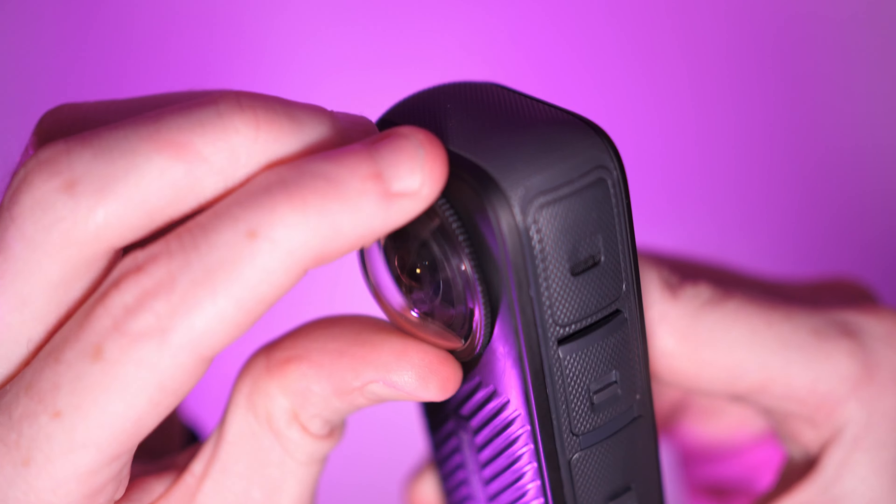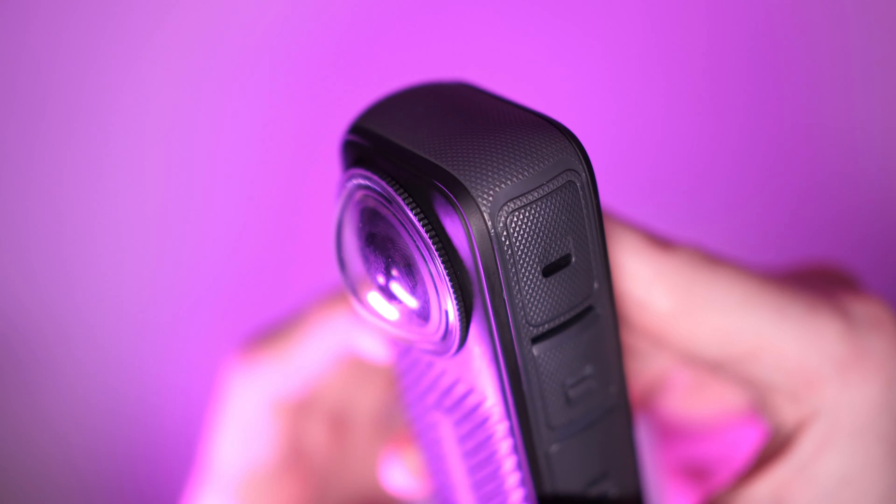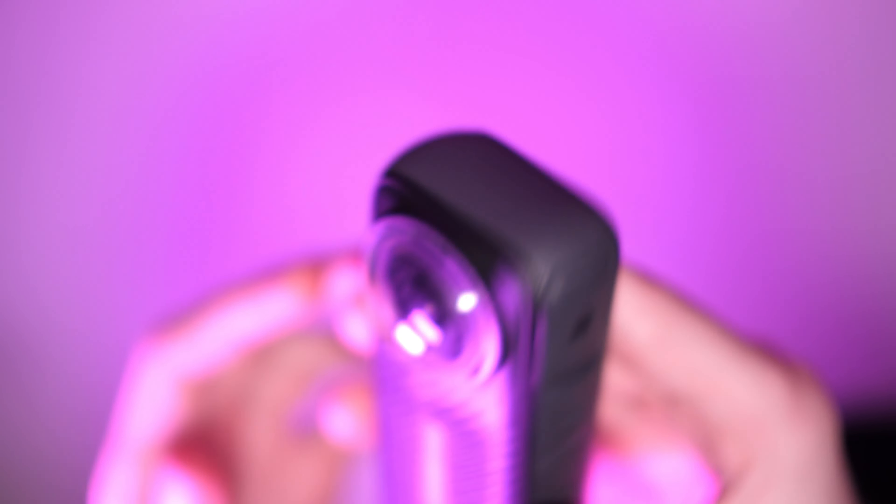If you didn't necessarily want to use them the whole time, you could just use them when you think you're in more danger of dropping or damaging the camera.